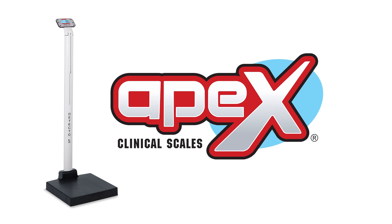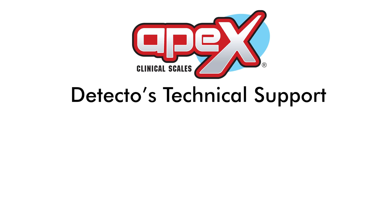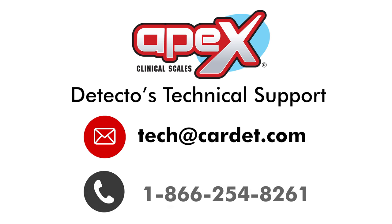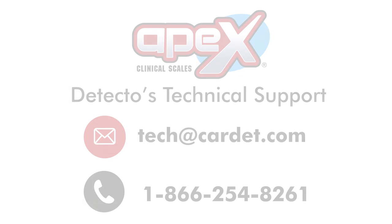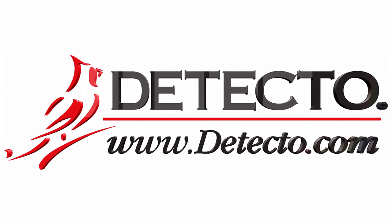Calibration is complete. Your Apex Digital Clinical Scale is now ready for accurate weighing. If you have questions about the calibration process or need any other technical help, please contact Detecto's Technical Support Team by emailing tech@detecto.com or calling 1-866-254-8261.